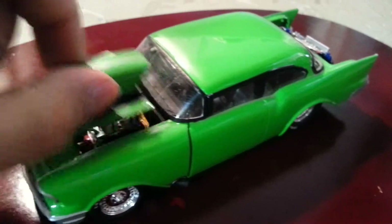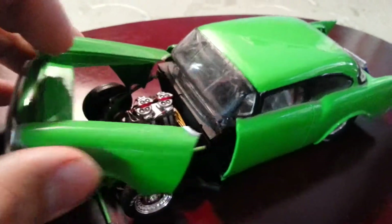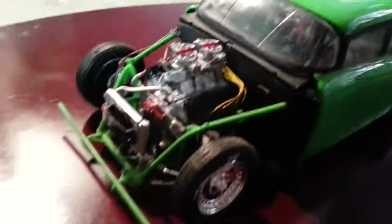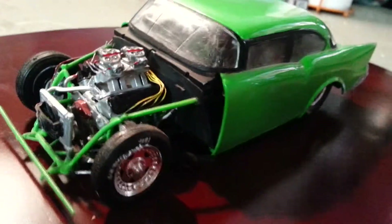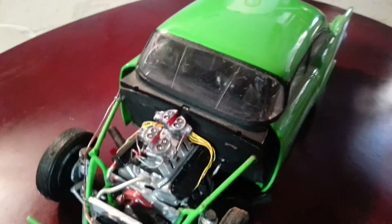Up here I made it to where not only the hood but the whole front end will come off. That gives it a good look, I think. Got the split four barrels on it.